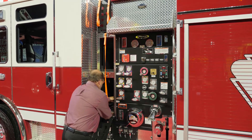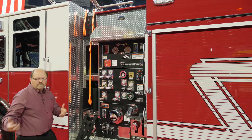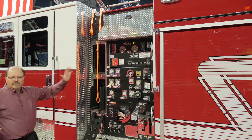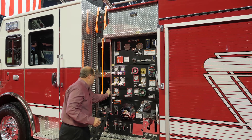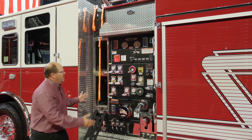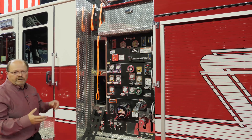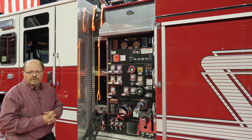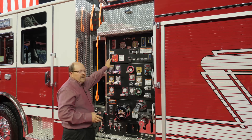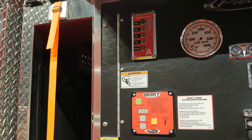The trays are removable for easier stacking, and also when they're completely out and set on the ground, you've got full access inside the front of the pump house for service. Our pump house features a control zone organized pump panel with color-coded gauges and our Husky 3 foam system with a 1500 GPM water pump. The gauge panel on this truck is vertically hinged for serviceability inside the pump house.